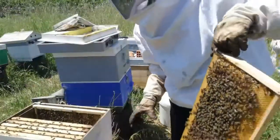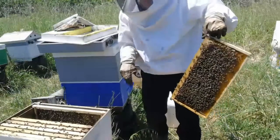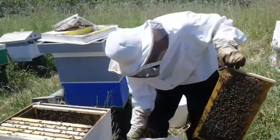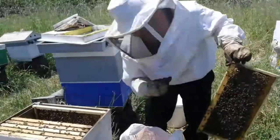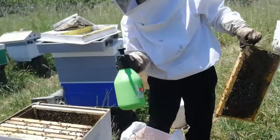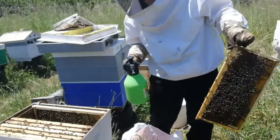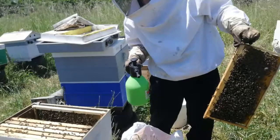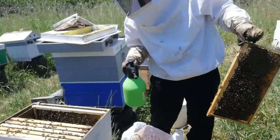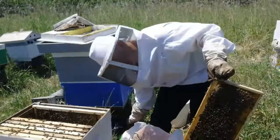Right now I'm going to show you the process of how I shake the bees into the bag and then put them in the Q8. This spray keeps the bees down so they don't fly out. When I shake, the older bees will fly away, but the younger bees won't be able to fly because they haven't learned yet — and we want young bees.